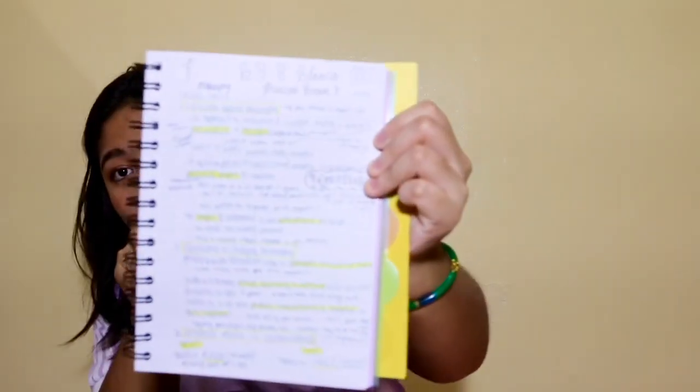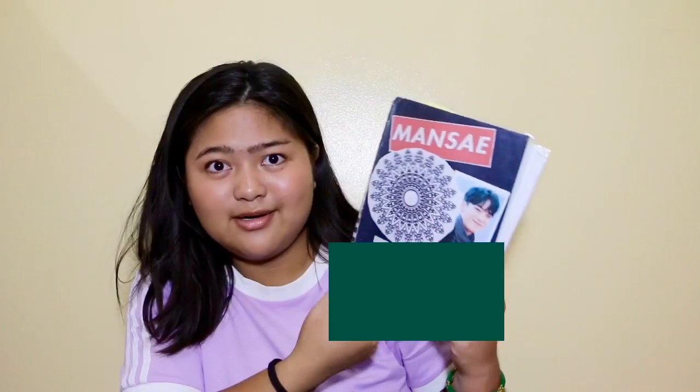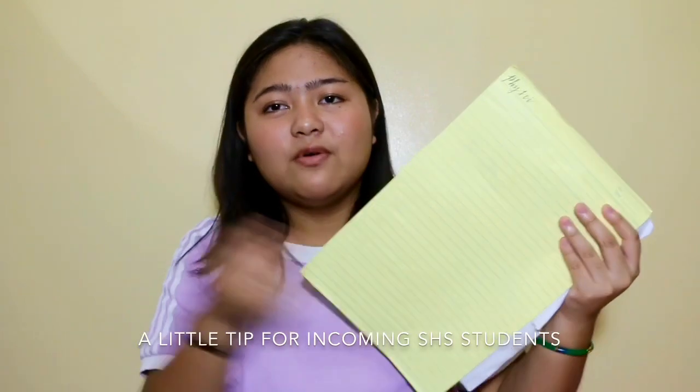I have a math notebook I've been using since last year — it covers algebra, trigonometry, and general mathematics, so all three subjects are in one. Next I have textbooks, crosswise paper, one whole yellow pad, and stock of one-fourth and one-half sheets.